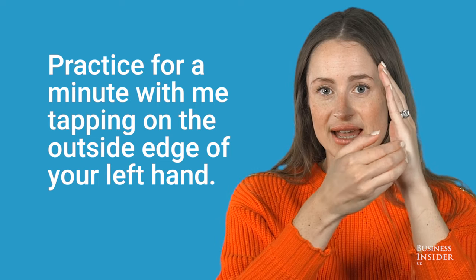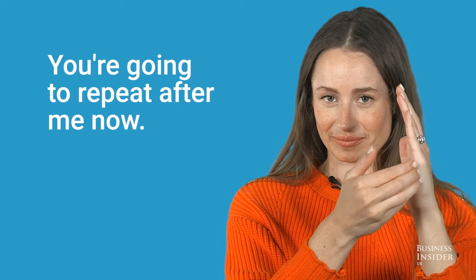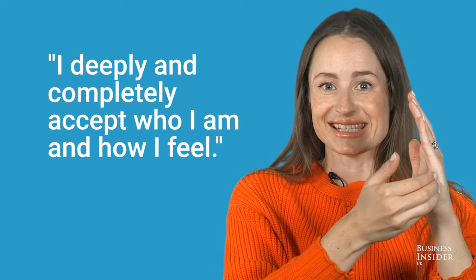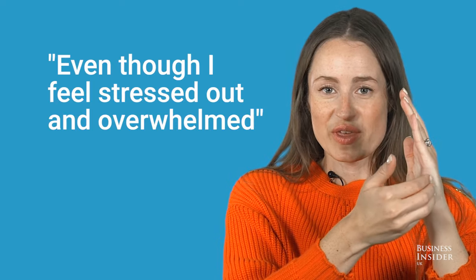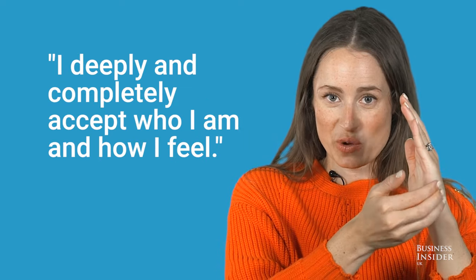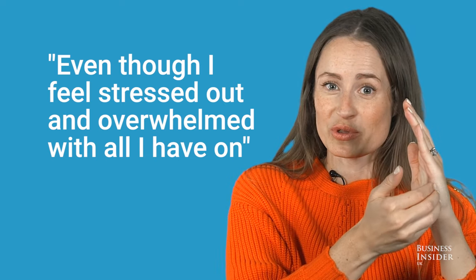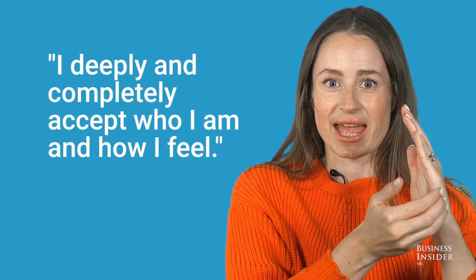Practice with me: tap on the outside edge of your left hand and repeat after me. Even though I feel stressed out and overwhelmed, I deeply and completely accept who I am and how I feel. Even though I feel stressed out and overwhelmed with all I have on, I deeply and completely accept who I am and how I feel.